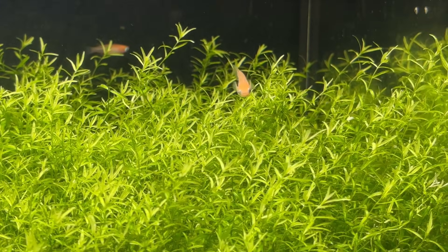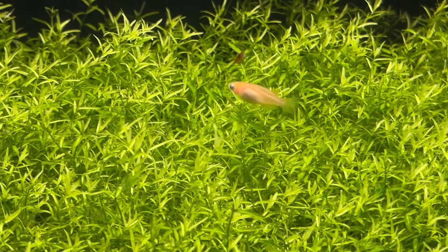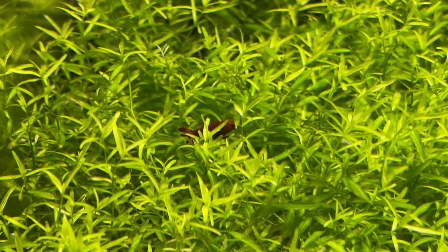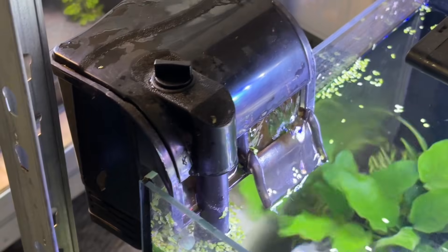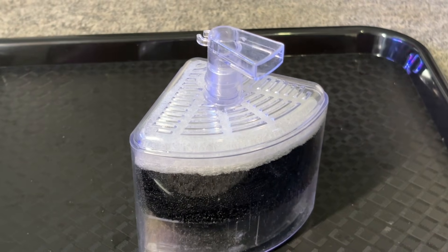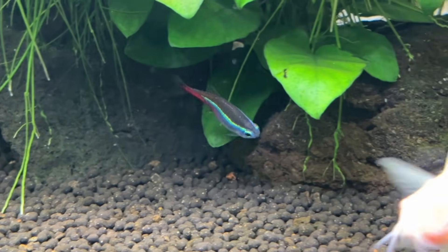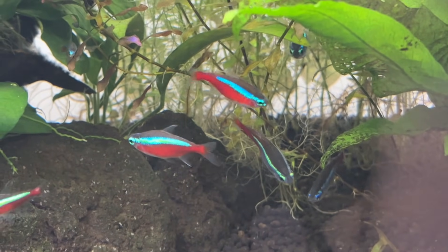The final advantage of 30 ppi foam is just how customizable it is compared to other popular media types. Being a foam block means you can trim it down to size to fit almost any filter, and unlike rigid solid media types with a fixed shape and size, you can bend and shape 30 ppi foam to your exact needs. I use it in my nano hang-on-back filters, my standard hang-on-back filters, my hang-on canister filters, and my large Fluval FX2 canister filter. I've also previously cut it down to fit into an air-powered box filter, and you can cut it for use in the majority of internal filters too if needed.